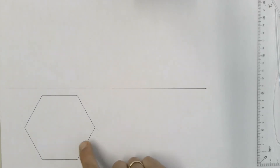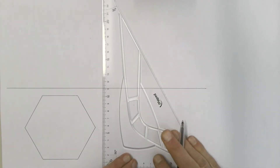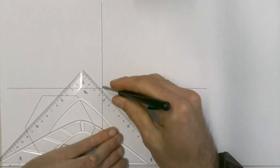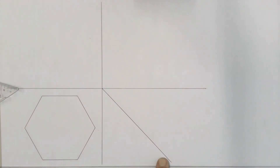Once we've drawn our top view, we measure 10 millimeters away from the side of our hexagon and draw another XY line. We also draw in the 45-degree line which we'll use later to find our left view, using our 45-degree set square where those two lines come together.